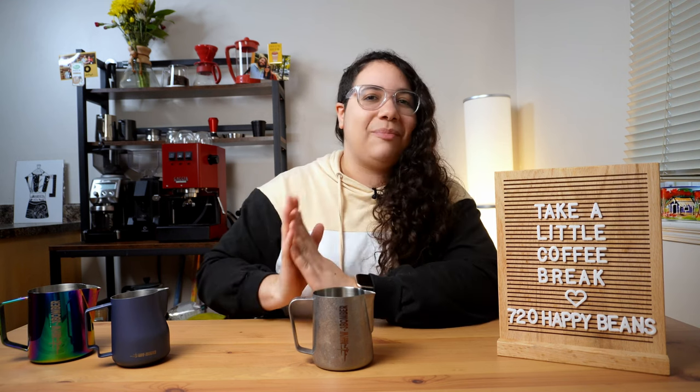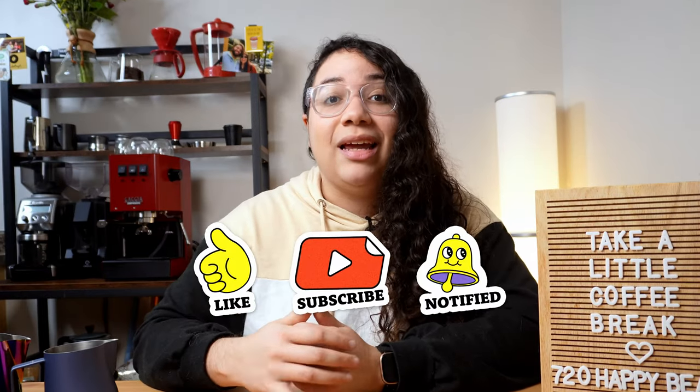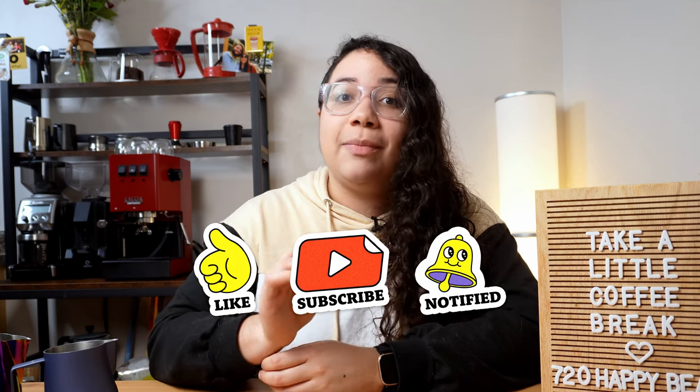Now let's talk about the next level of milk pitchers. And before we go there, if you're getting value out of this video, take a quick second to like and subscribe to my channel for more content like this one. It will take you less time than steaming a 12 ounce drink in a home espresso machine.